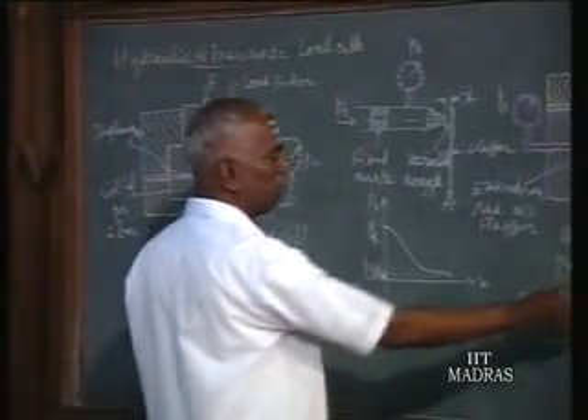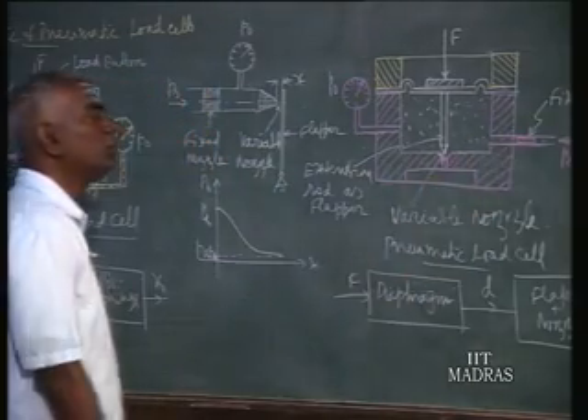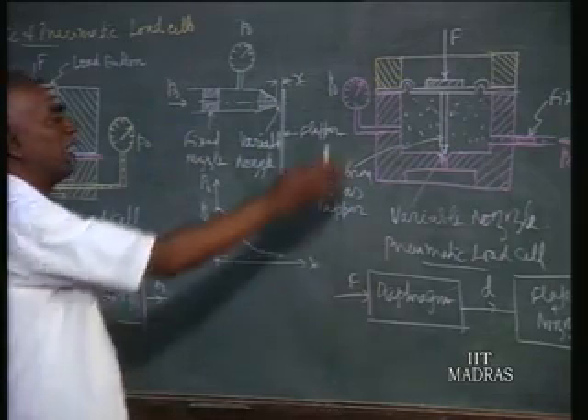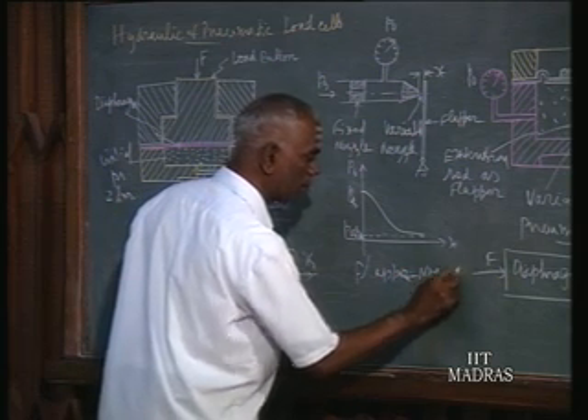Next, we should see the pneumatic load cell. In the pneumatic load cell, we use the flapper-nozzle principle. Air is a compressible medium whereas liquid is incompressible. Since the fluid is compressible, we use the flapper-nozzle principle. Here we have a fixed nozzle and a variable nozzle — the flapper — which can rotate or move, varying the distance in front of the tip nozzle.